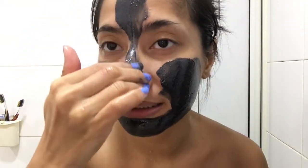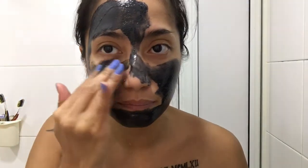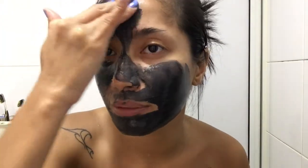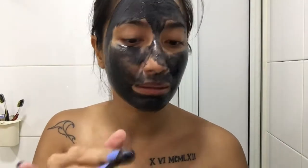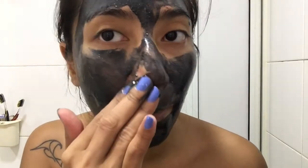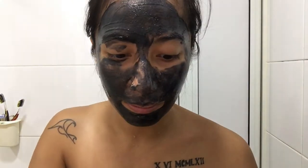It feels like you're in a spa because the smell is like, you know, that spa smell. It's so smooth as well, I really like it. I feel a bit of heat when I put it on — I hope it's normal. I think it's because of the charcoal that's inside of it.